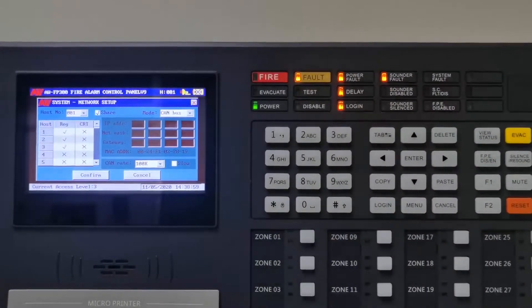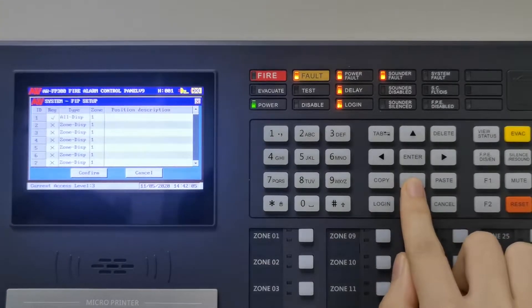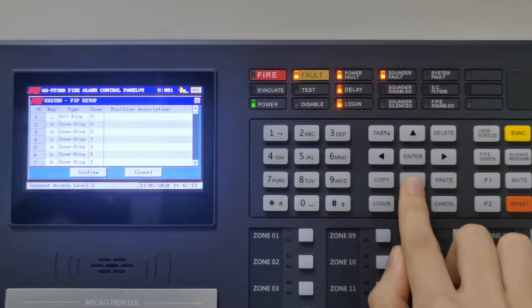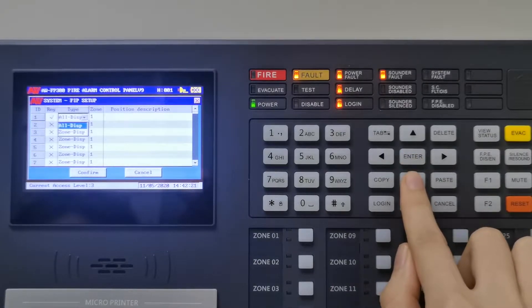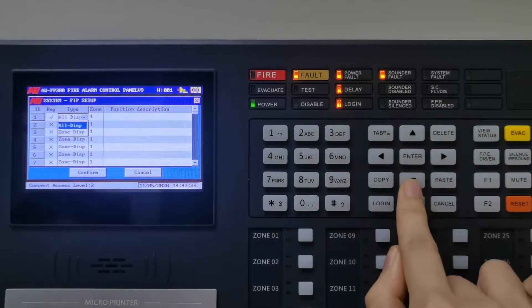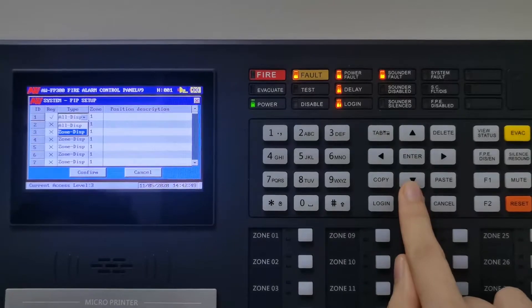This is FIP setup. You can read how many repeaters are registered in the panel. There are two types: 'All Display' means that it displays all alarm messages from the control panel. 'Zoom Display' means that only the messages of the zoom where it is assigned to are shown.